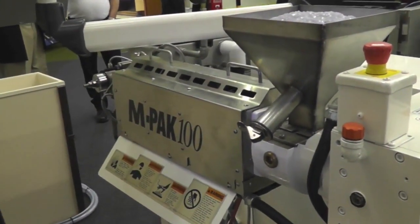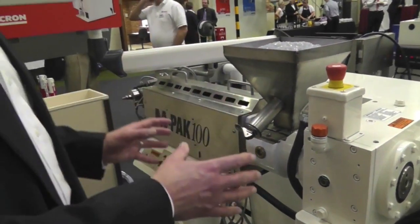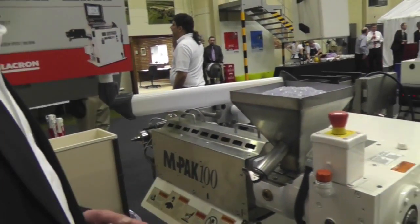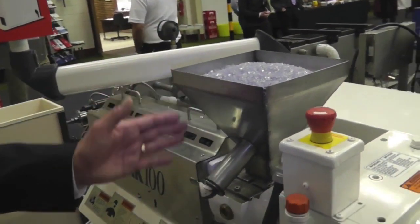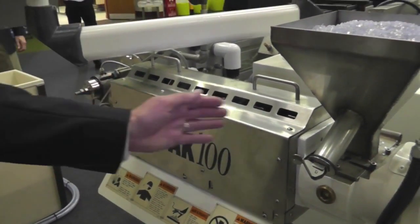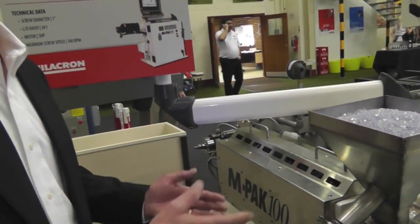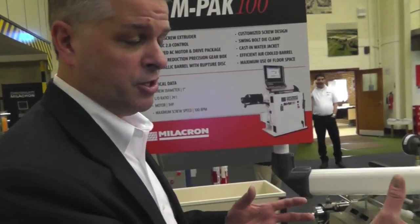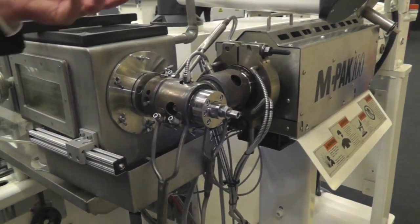The machine is set up for medical applications — stainless steel covers and metallurgy configured for clean room use. We take the polymer in solid form and plasticize it through the machine. Inside we have a screw with geometry suitable for the material; we match the screw design to the material. If a different material were used, the screw geometry would change accordingly. We go from a solid to a melt phase.